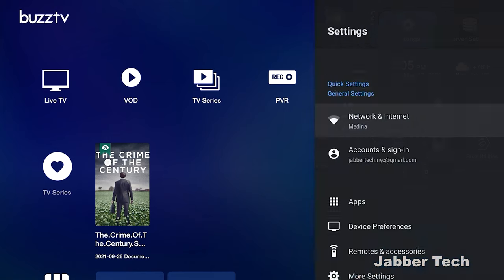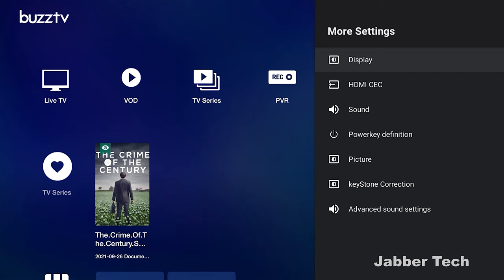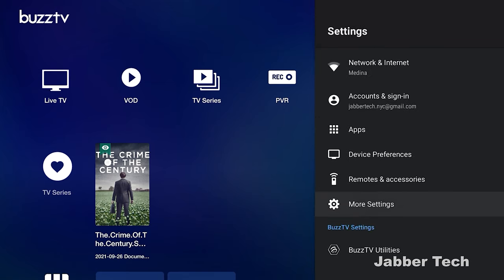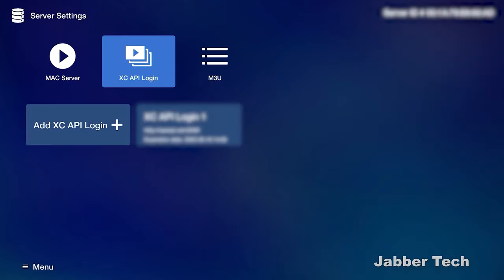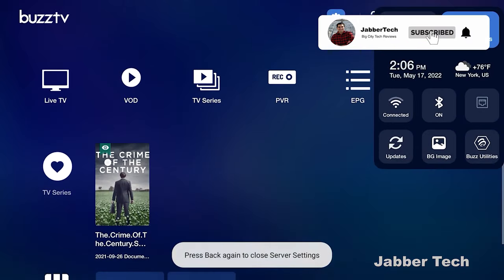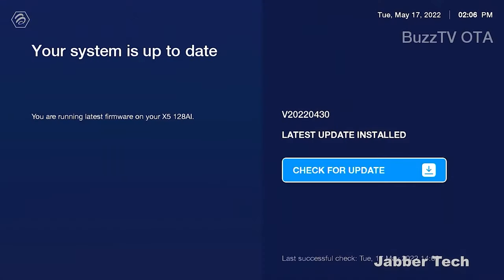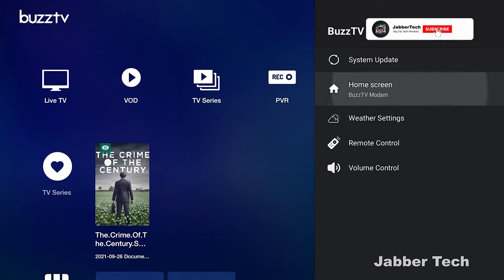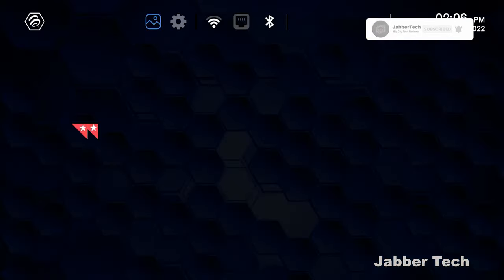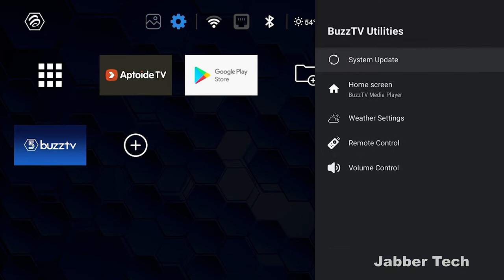Under Settings you'll see all your device preferences — familiar to anyone who's used an Android box. You can check sound profiles, define what the power key does, and customize how you want this box set up. Under Server Settings, you enter your own credentials — BuzzTV sells hardware only, not a subscription. What I like is they give us automatic updates, so if you buy this box you will have support. They also offer different home screens: BuzzTV Classic, Media Player, Media Player 2, and more.